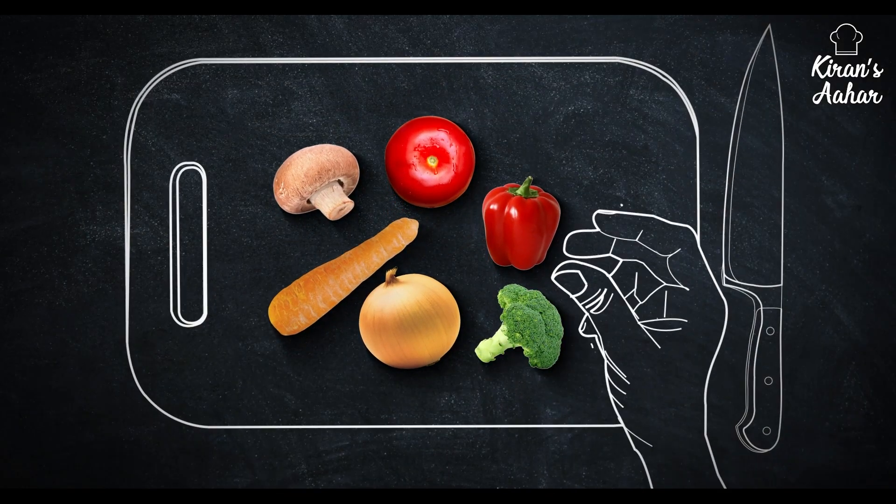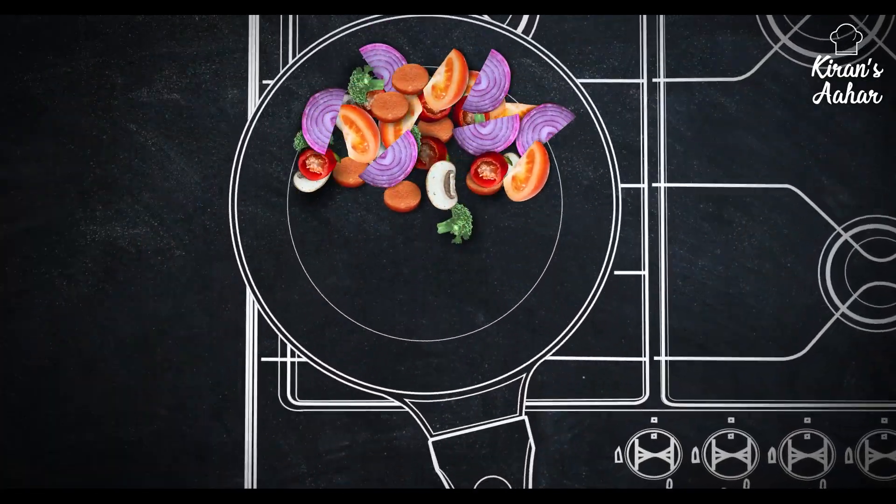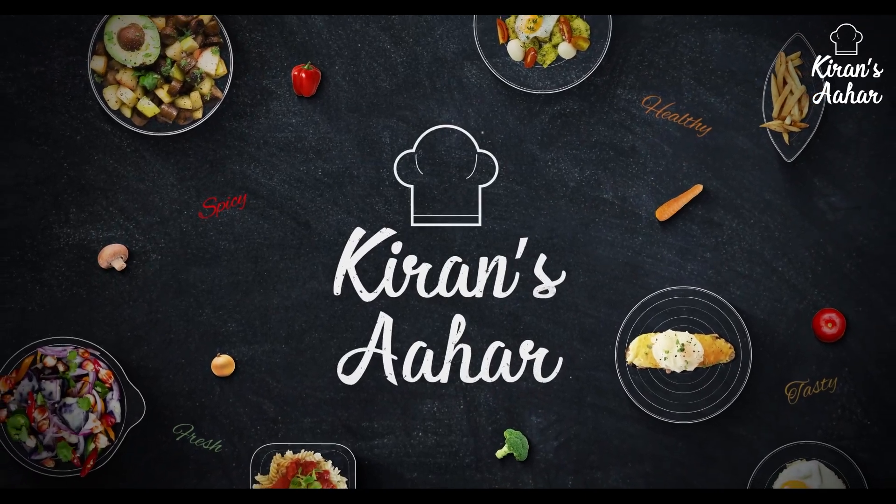Today, I am going to talk to my channel about Kattal Ki Sabzi. Friends, you have made it before, but you will come to the market again. Let's see how it will be made and how our Kattal Ki Sabzi looks.